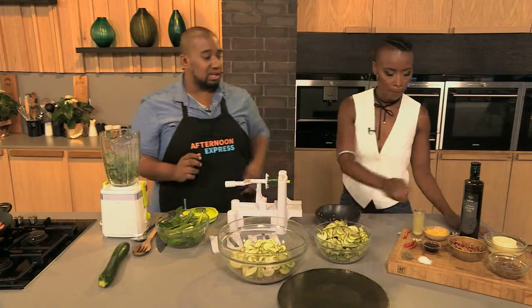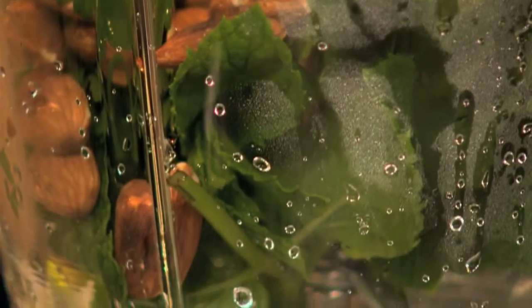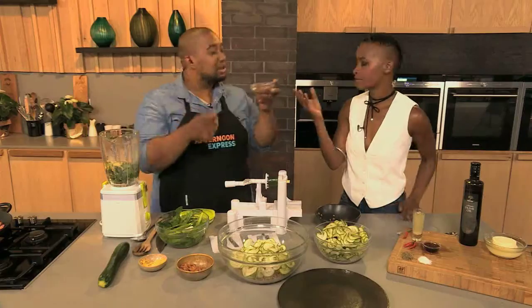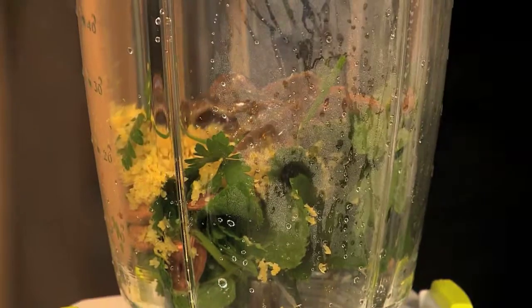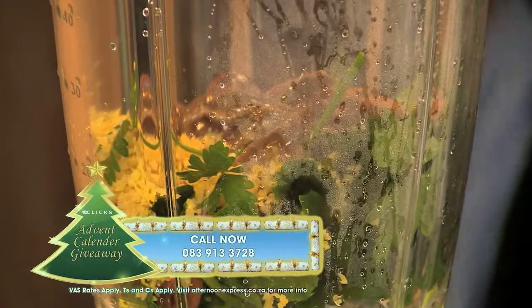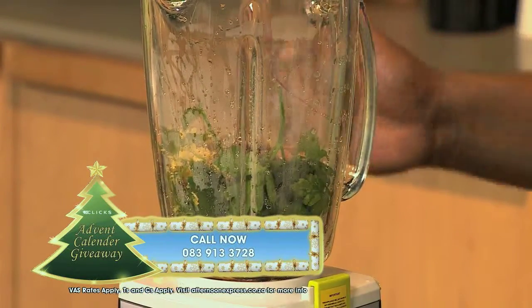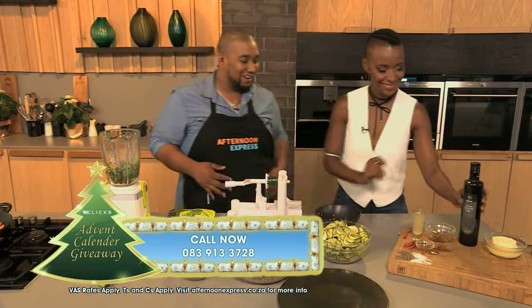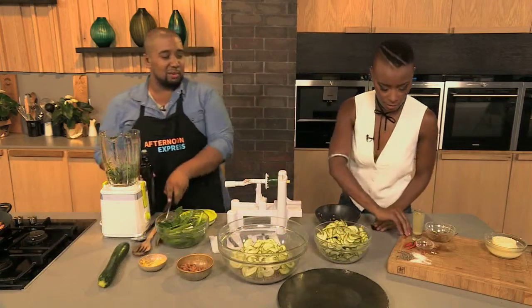Pass me the almonds — we toasted them just to bring out that nutty flavor. Almonds go in, then all the other ingredients: lemon zest, which brings out so much flavor; anchovies — my favorite thing in the world, it adds so much flavor. Add a little bit of the oil from them and a couple of anchovies. You're not going to taste the fishiness at all. Then a little bit of red rice vinegar, a pinch of salt, pepper, and olive oil. There's chili there but I think I'll leave it out — no, you can't leave the chili out!